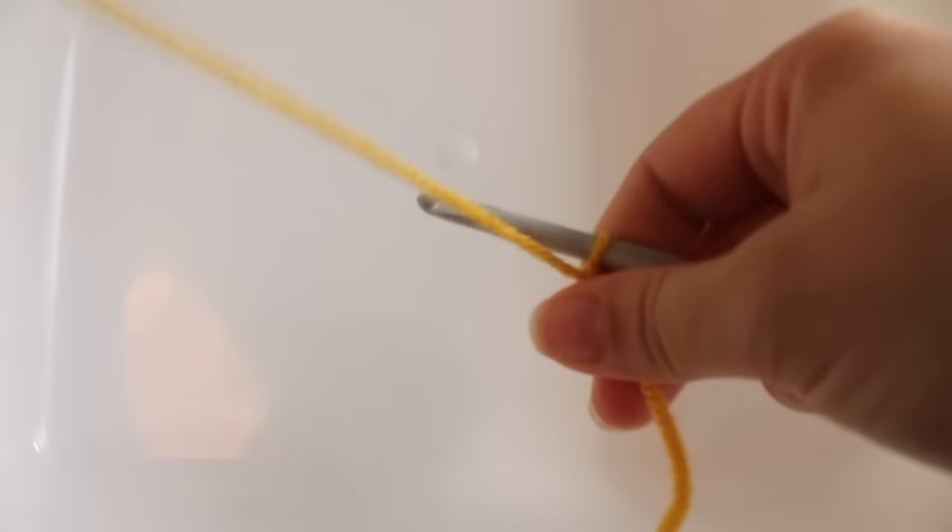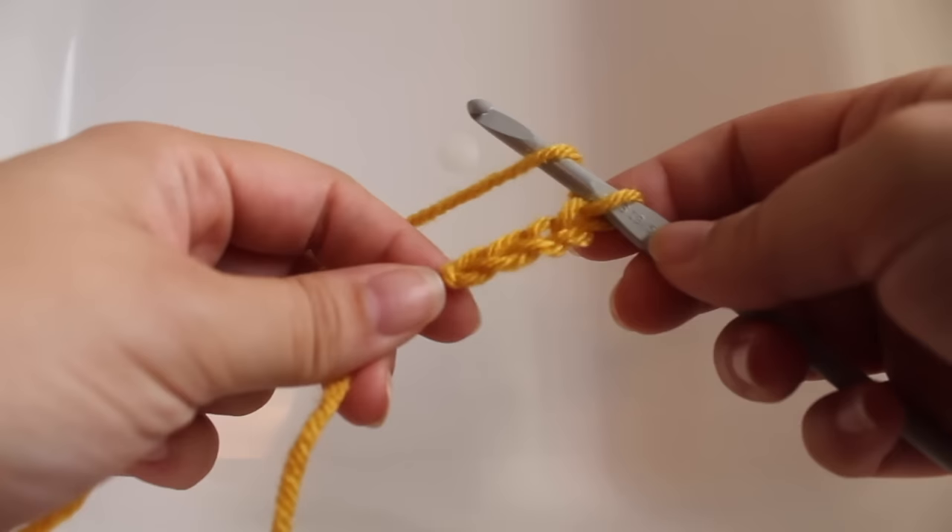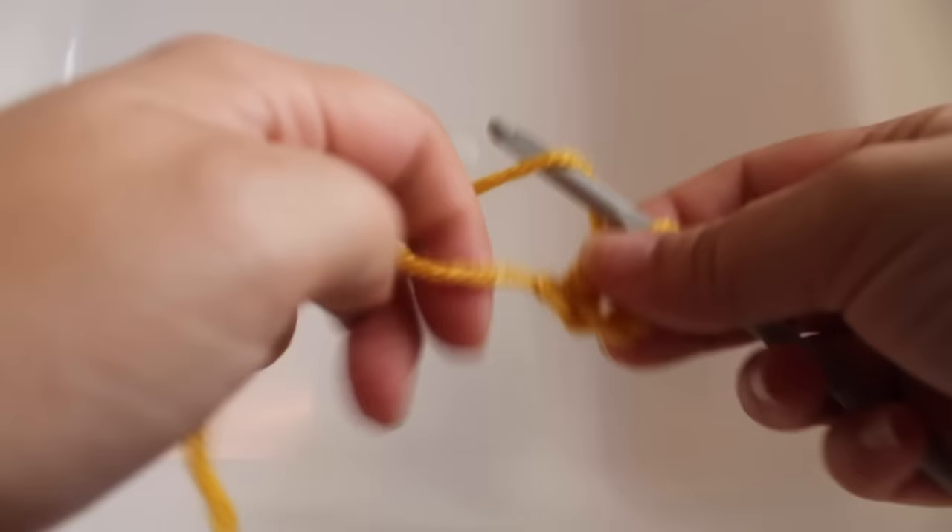For our first round of work, I'm going to be starting with this mustard yellow color. We're going to start with a slip knot and then chain four — one, two, three, four. That's going to count as our foundation chain and our beginning double crochet. Now we want to work 11 double crochets in our foundation chain.